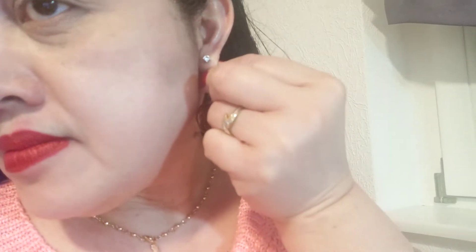So this is also a matching pair of stud earrings here — stud earrings. This is the pair that goes with it — one here and one here, okay.